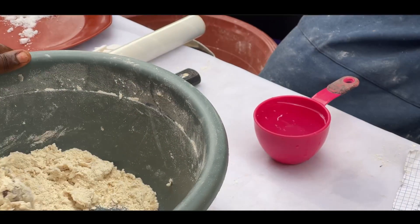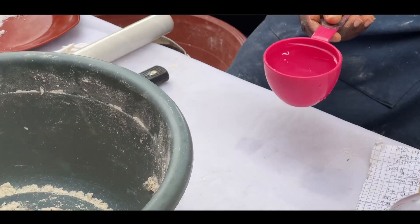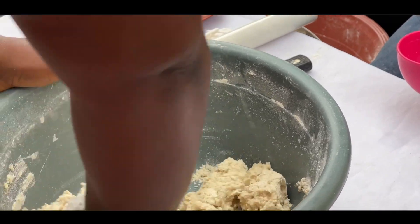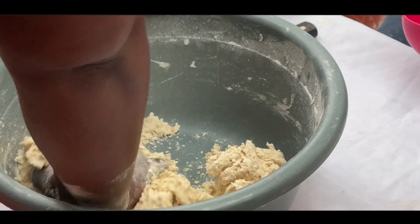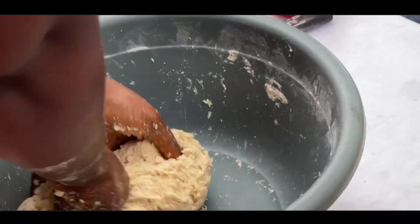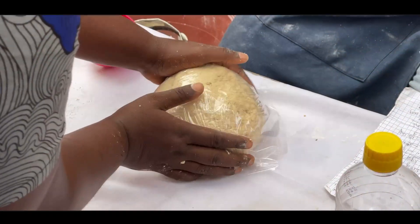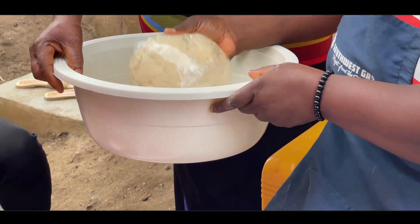I don't like to use a fixed measurement for water — I just add it gradually until the dough comes together. I'll add a little more water now. Then I wrap the dough in plastic film like this and keep it to rest. Unfortunately there's no electricity right now, but you can keep it in the fridge for about 10 minutes — just let it rest.